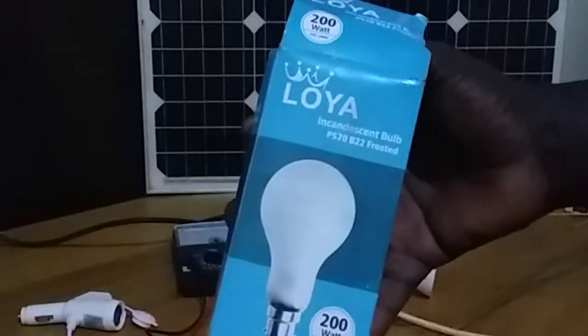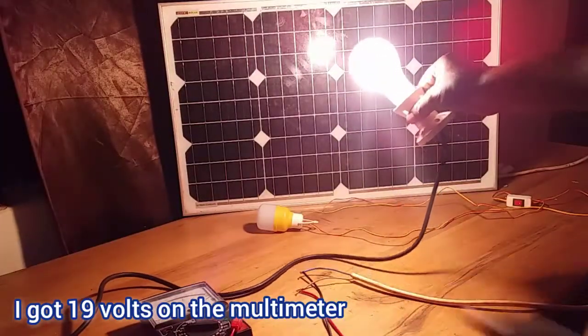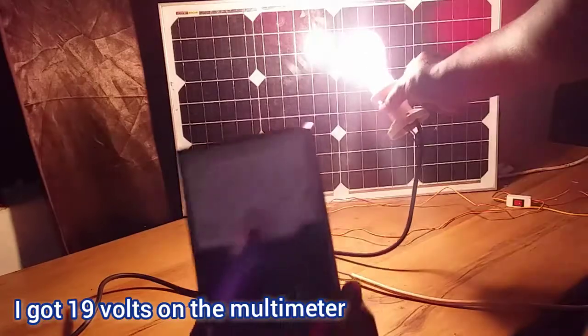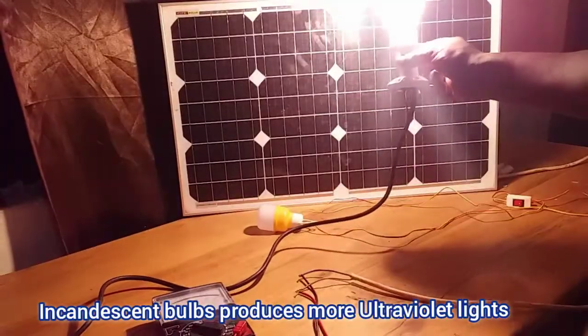The incandescent light uses much more power and produces more lumens compared to LED or fluorescent lights. This means we are now getting light with a higher frequency and shorter wavelengths compared to before. The brightness from this 200-watt incandescent light roughly approaches or mimics sunlight.